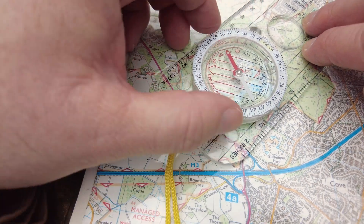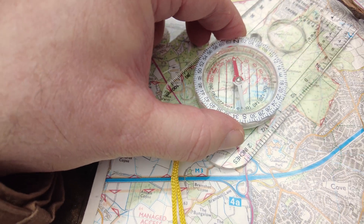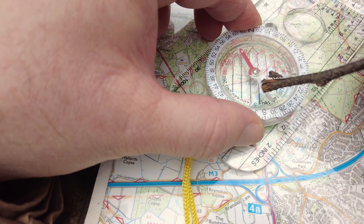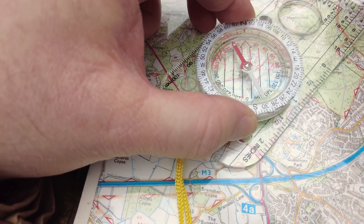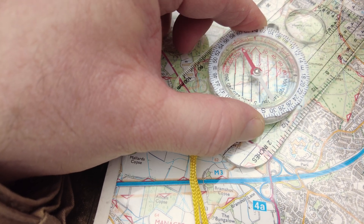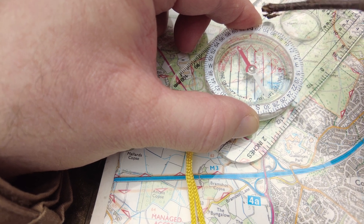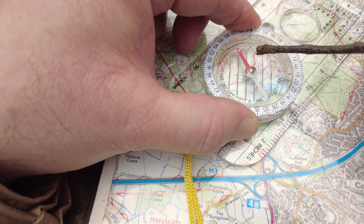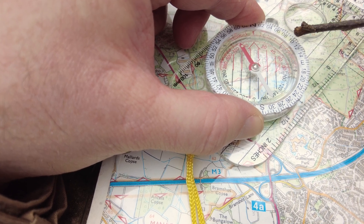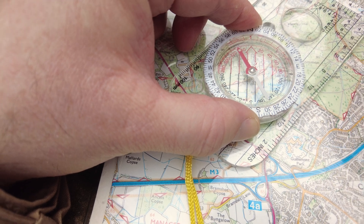You then orientate this dial by just turning it until — not until the needle points north — but until these orientation lines match up with these eastings, the blue lines on the map here. Once they're lined up, the magnetic needle can be pointing anywhere; that doesn't matter. It's actually this number here between these two yellow points, which is called the index pointer — it's that number that you want to read off, pretty much.